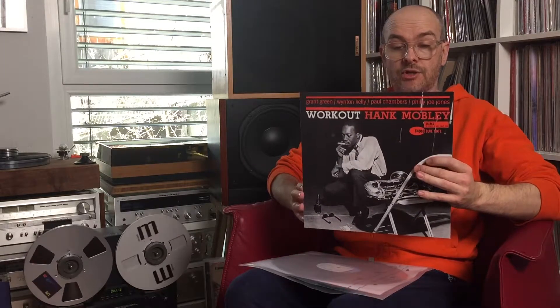Workout by Hank Mobley. The track I chose was also 'Workout.' It's what you hear there, and it's pretty nice.